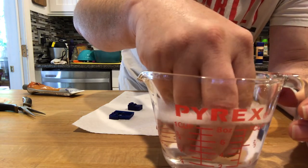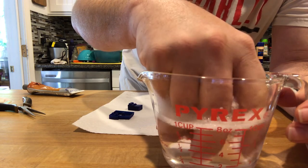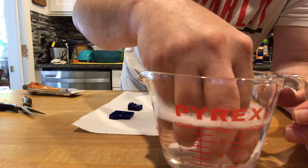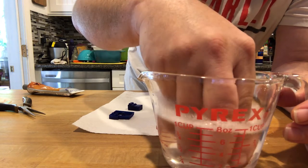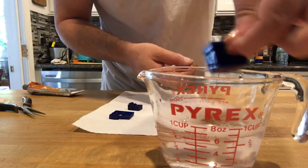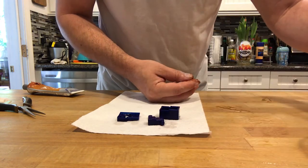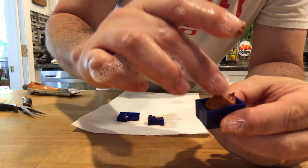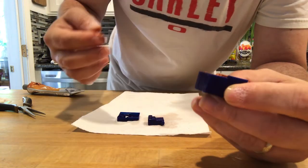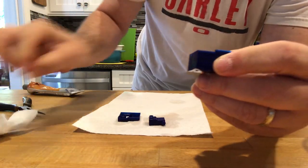We're going to push out a nice blob of silicone and drop it in the water. We'll knead it in the soap and water to get it soft and squishy and make sure there are no air bubbles. I probably should have worn latex gloves, but I'll deal with that later. I'm going to dip the mold parts into the soapy water as well — that should make it so the silicone doesn't stick.